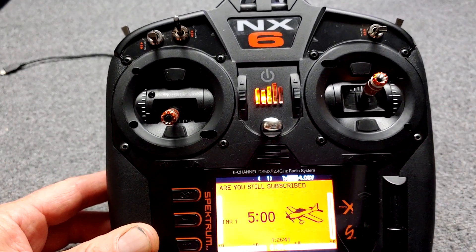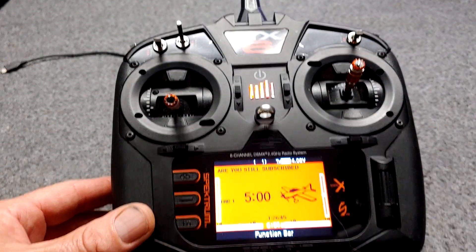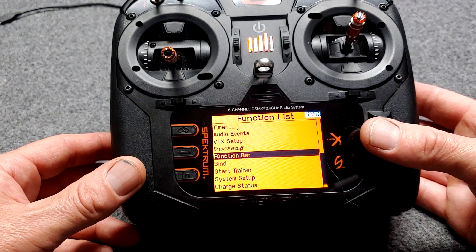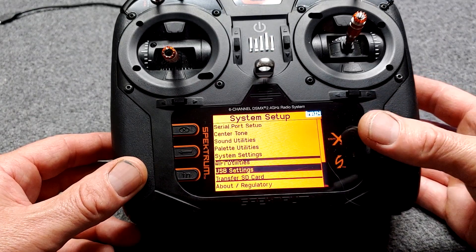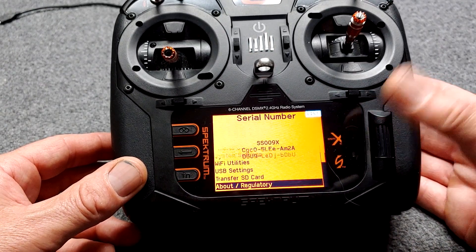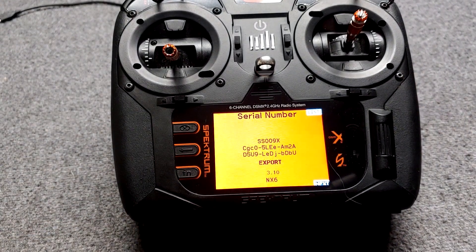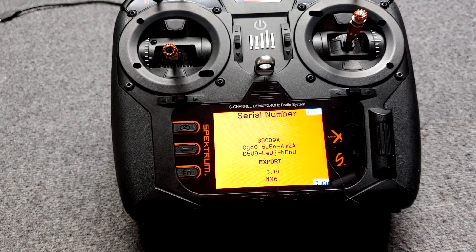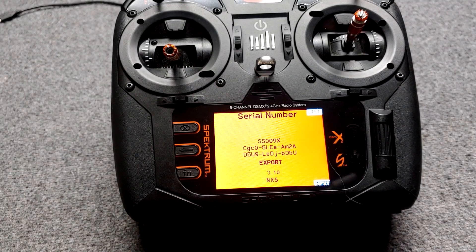To see what firmware level you have in your NX transmitter, you would go to System Setup, and then down here you'll be able to see 'About.' I have the 3.10. If you have the 3.8 or the 3.7, then obviously you need to update it to the 3.10, and then you'll have all this new cool stuff that we're about to talk about.